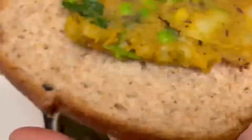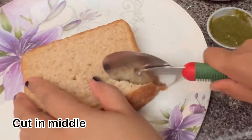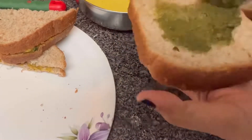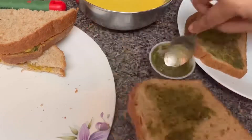Make sure the batter is the proper consistency. Now spread the potato masala on one slice of bread and place another slice of bread on top of it. Now cut it in the middle.